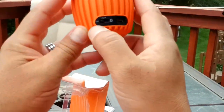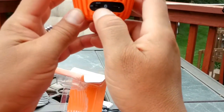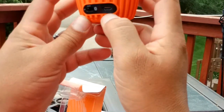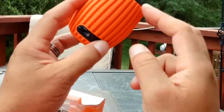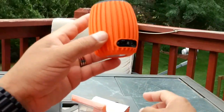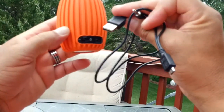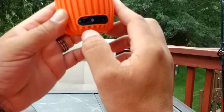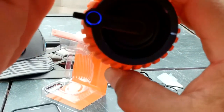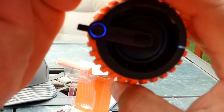If you turn the switch to the right one time you get to auxiliary mode, which is where you'd use the USB or 3.5 millimeter cable to play music. If you're going to do Bluetooth, you switch it all the way over to Bluetooth. It's hard to see but there's a blue light right there flashing.